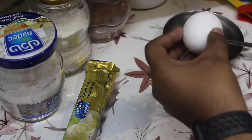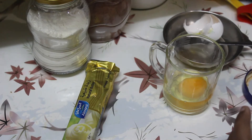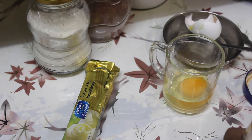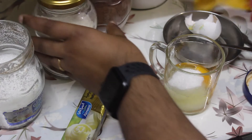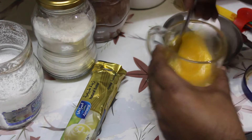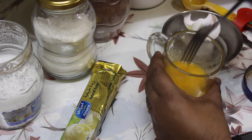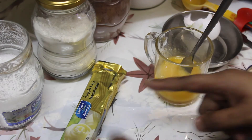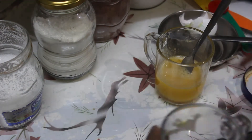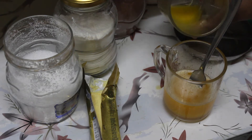First, add the egg. Put sugar — 3 tablespoons. Mix the eggs and sugar well. Then add the butter and mix it in with the egg and sugar.